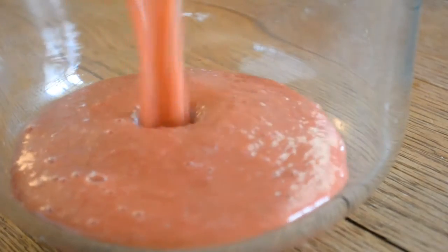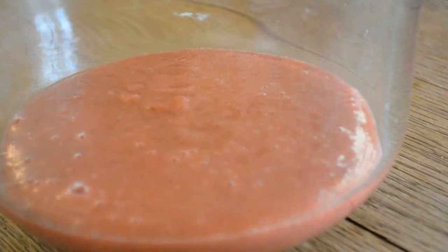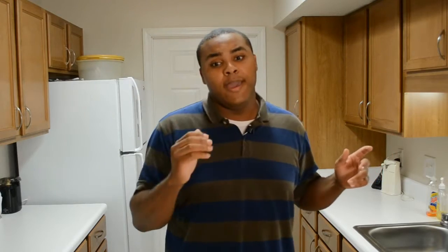Once you've blended your strawberries up, you might want to run it through a strainer in order to get rid of all those seeds. I said I wasn't going to strain it and then I changed my mind after the video was done. Once that's done, you can slap it on some pound cake, some funnel cake, a little bit of ice cream, strawberry shortcake — whatever you want to put it on.